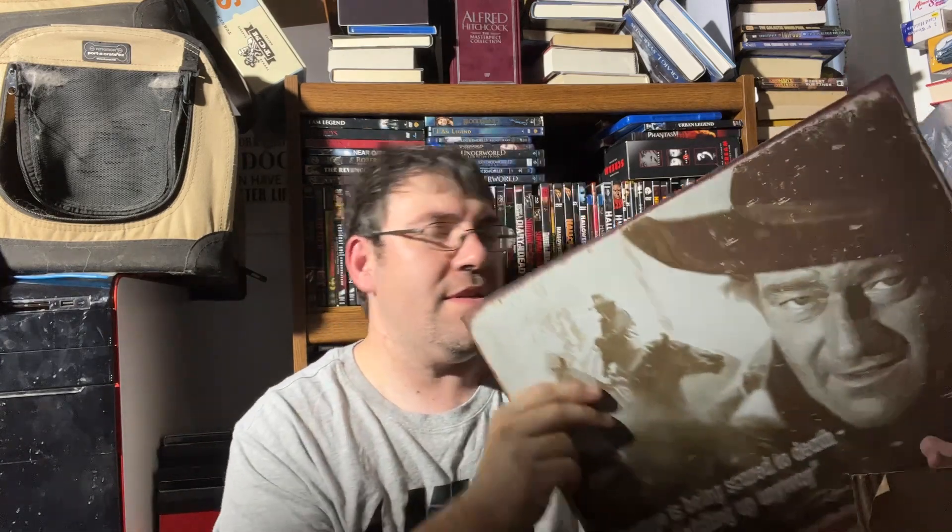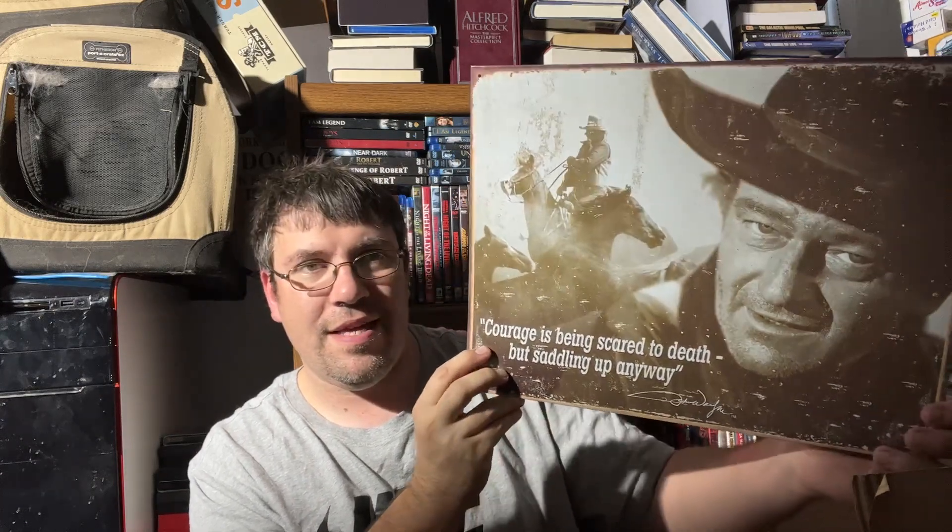We're down to the non-DVD items. There's a Spider-Man puzzle and some really cool pictures I remember giving him years ago. We have a cool metal picture of John Wayne which reads: 'Courage is being scared to death but saddling up anyway.' Then there's a really cool John Wayne photograph with a stagecoach in the background that used to hang in his office at work. I'm definitely going to hang those up.